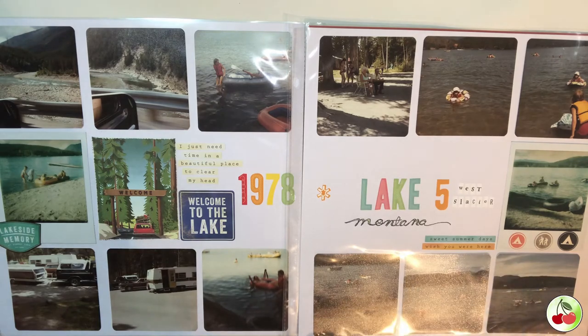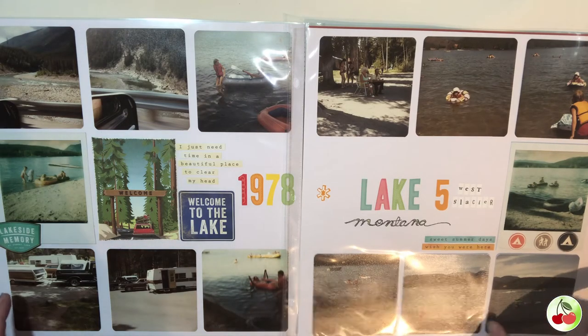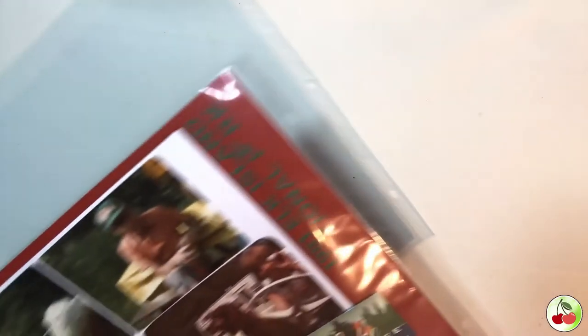I didn't want to do any journaling because I thought it was pretty self-explanatory. You could put journaling on if you wanted to, but I knew this was just a camping trip with my family and my grandparents to Montana.